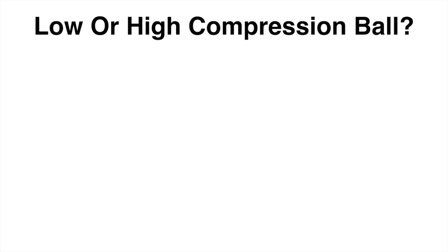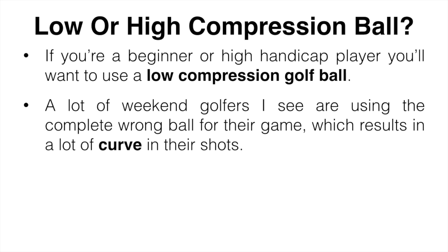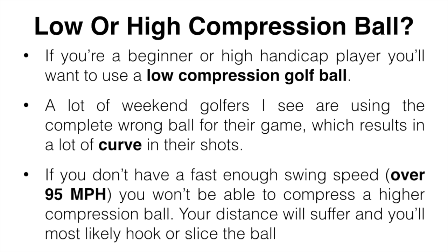Should you use a low or high compression ball? Compression is basically the amount of force it takes to properly compress the ball. If you are a beginner or higher handicap, you're going to want a low compression golf ball — it helps with distance and keeping shots straight. A lot of weekend golfers use a mid to high compression ball because that's what they see on TV. But if you don't have a swing speed of over 95 miles per hour, you simply won't be able to compress a higher compression ball enough — your distance will suffer and you'll get a lot of curve in your shot.